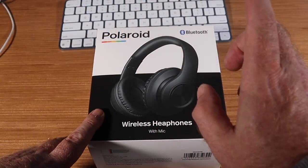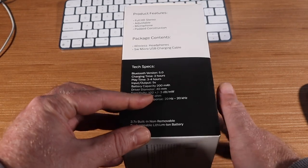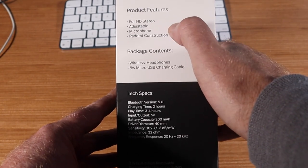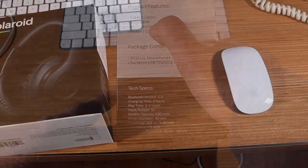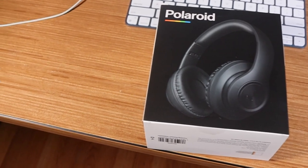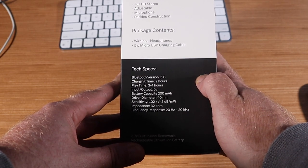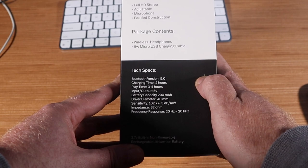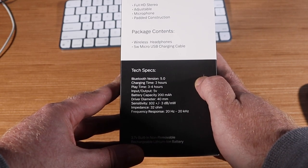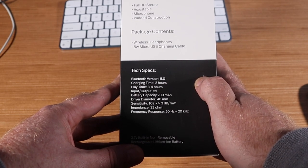So what we have here are a set of Polaroid wireless headphones with mics. They're Bluetooth, and the features include full HD stereo. They're adjustable, have a microphone, and padded construction. Inside the box are the wireless headphones and a micro USB charging cable. Specs: it works on Bluetooth 5.0, takes about two hours to charge, and the playtime is only about three to four hours — so that's really not that good. Input and output is five volts, battery capacity is 200 milliamp hours.